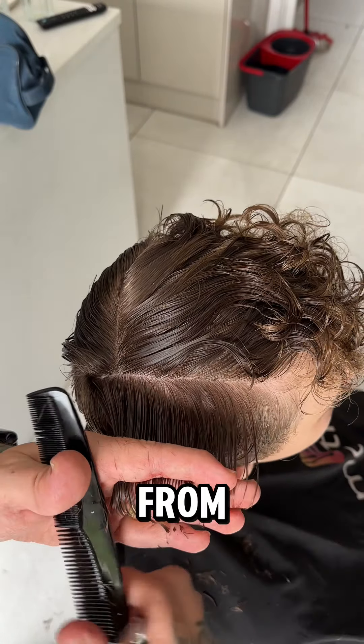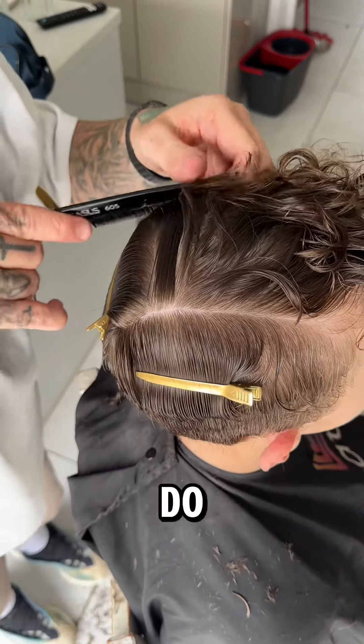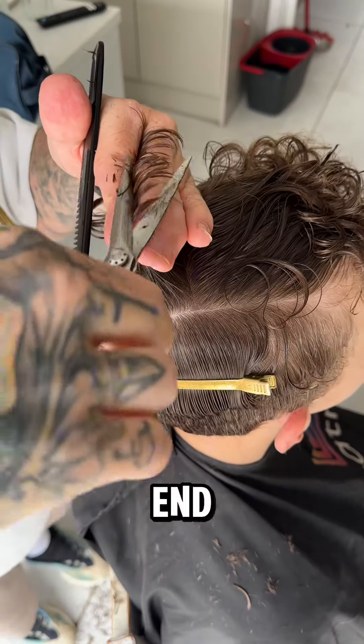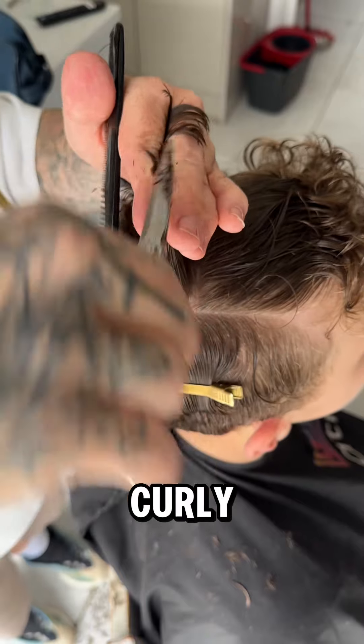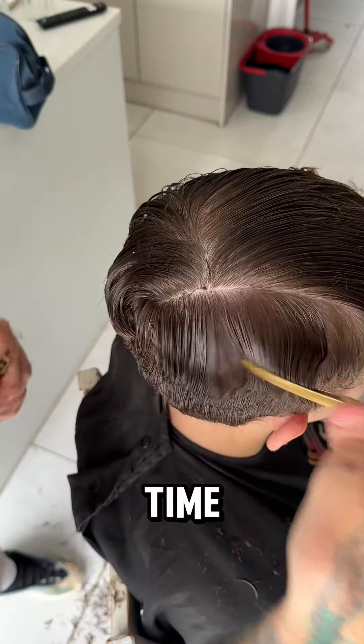So what I'm going to do now is take from the top section, pull that head down to the sides, and we're going to see the benefit of that towards the end of the haircut. Now, as you can see, curly hair wraps around your fingers, so you've got to be careful — I've cut my fingers many a time doing it, so just take your time.